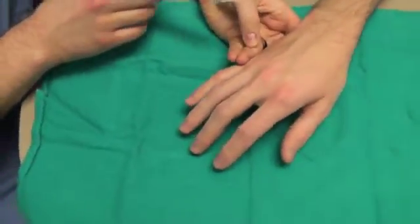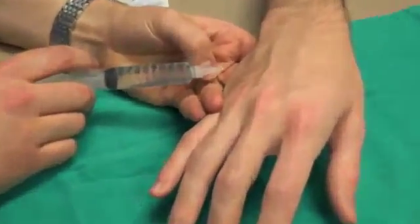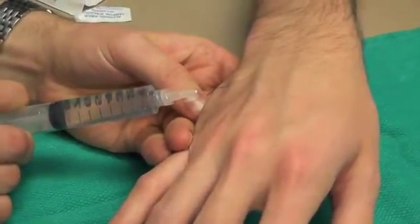The first injection will be a subcutaneous bleb that should take away the pain of the injection by anesthetizing the skin of the affected area.